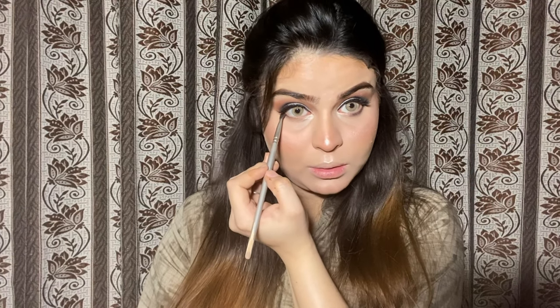For the lower lash line, I will use a black shade on the corners of my eyes and bring it toward the center. I will blend it with another brush — a big brush — blending it a little bit. It looks nice.